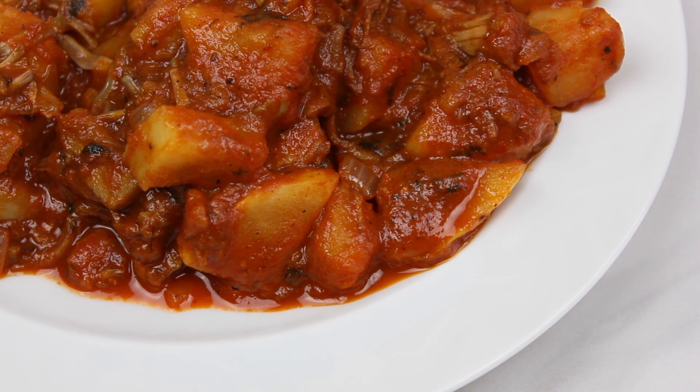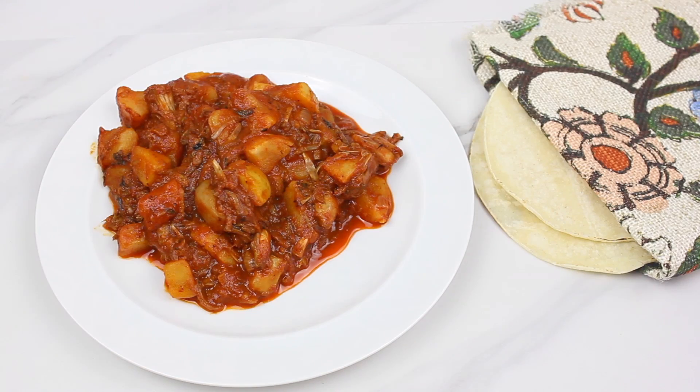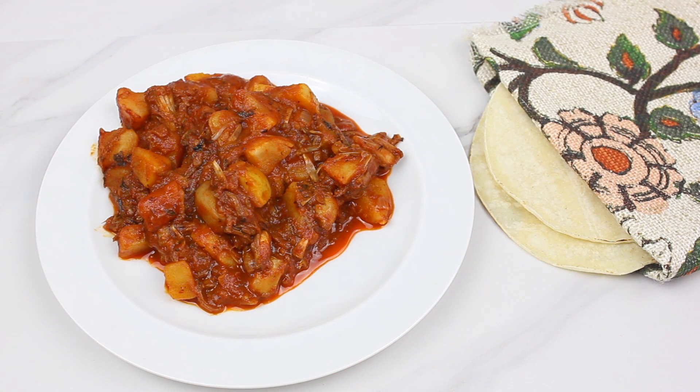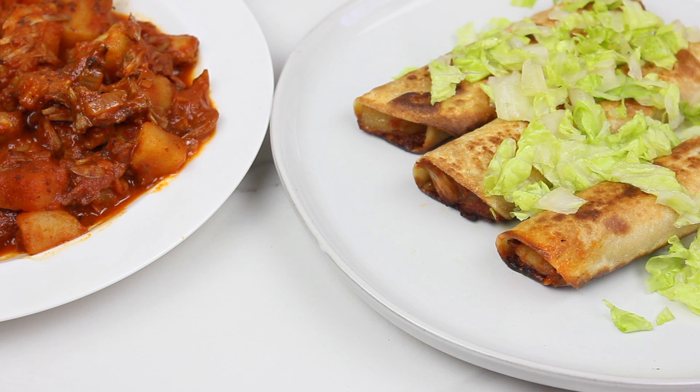Thank you so much for watching this video. I hope you enjoyed this recipe for my vegan carne colorado — it's so good, super simple, and hearty. I hope you try it. As always, I really appreciate your support. I will see you guys soon in the next video — take care!